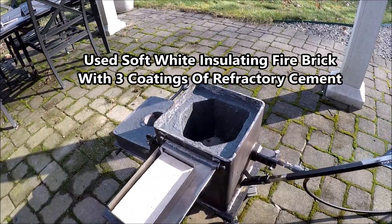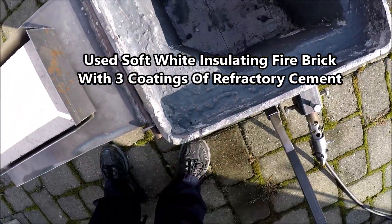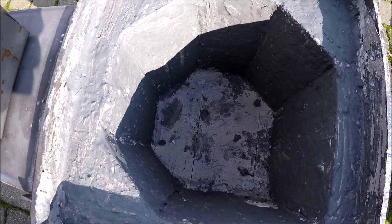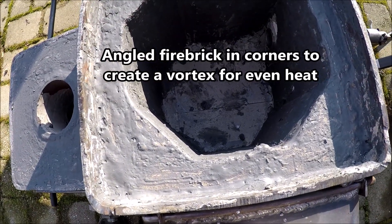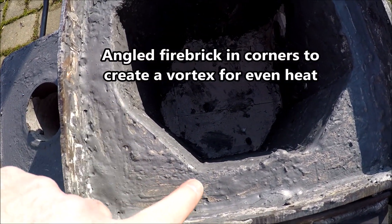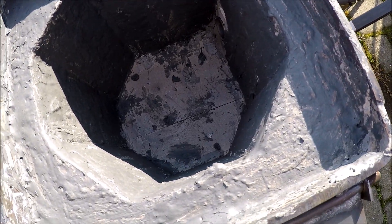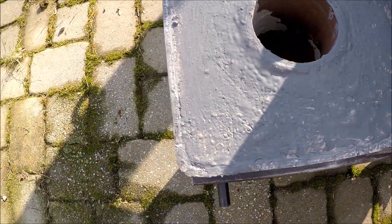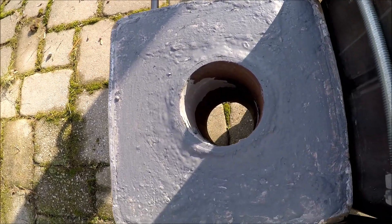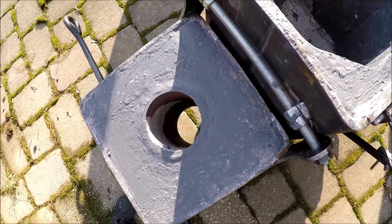In terms of insulation, I'm using soft white insulating fire brick rated up to 2,800 degrees Fahrenheit with three coats of refractory cement. That turned out pretty well. And because it's a square foundry, I cut some angled fire brick for each of the corners so that it would create a vortex inside and help create even heat around the crucible. There's the top lid — that's two and a half inches thick with the fire bricks and the refractory coating.